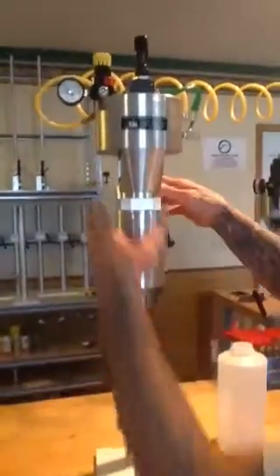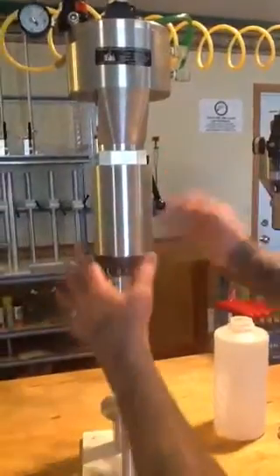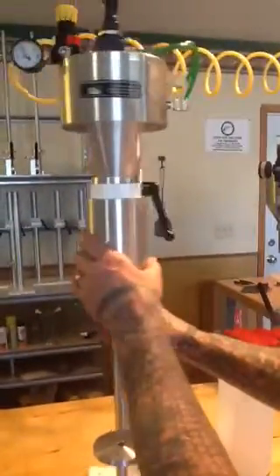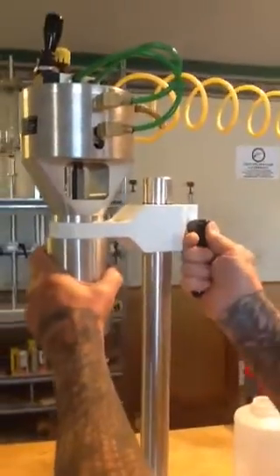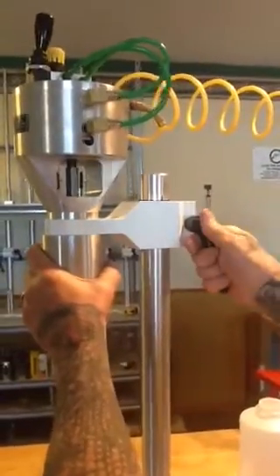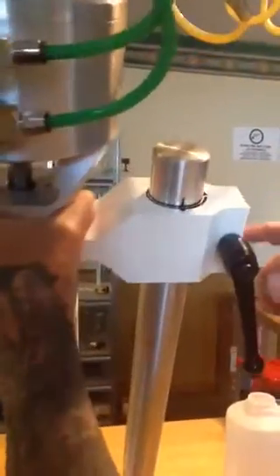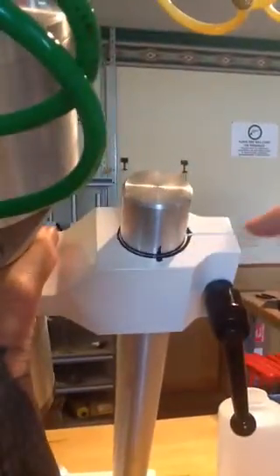When you receive the crimper, it'll be down because it's going to fit inside the box better. But basically you're going to have to take this handle, loosen it — it's spring-loaded, it's completely multi-positional — it's free to put pressure on it. And you're going to raise the head up on the column so the lines meet.